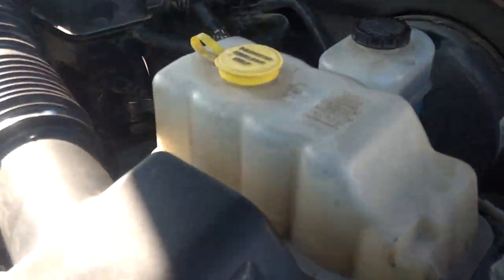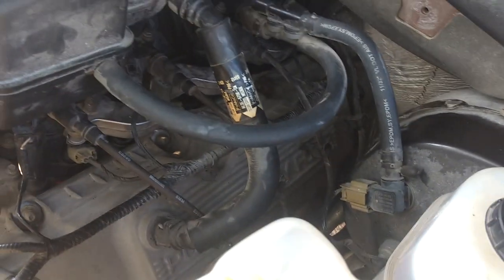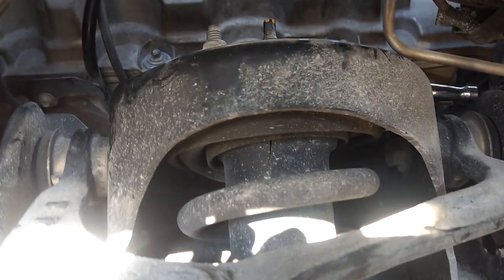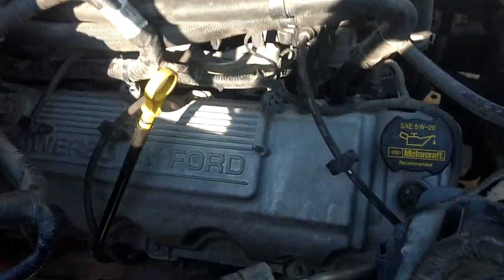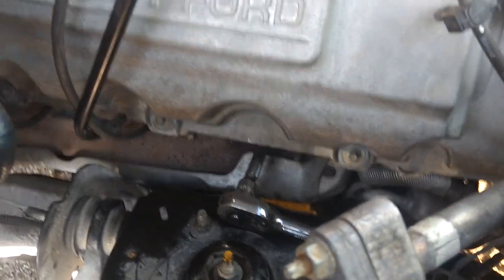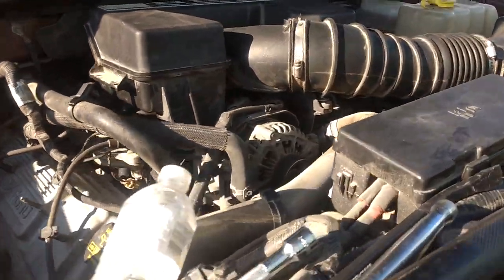Another thing — over here on the driver's side, the one in the very back, you're going to want to come up from underneath with just a couple of short extensions and your spark plug socket. A couple of them you're going to want to come through the wheel well here. Most of them you're just going to need a couple extensions and a swivel. But this one right here is the hardest to get to in my opinion, and I finally figured out a way to get to it and get it out. The one in the back — come up from underneath — that was the only one I had to come up from underneath to get to.